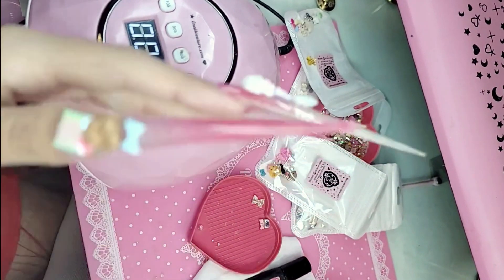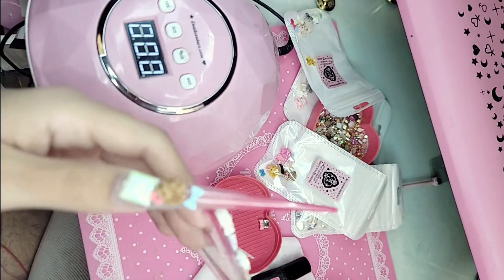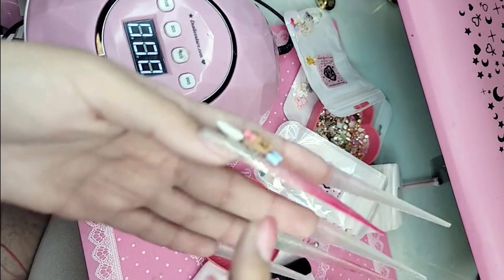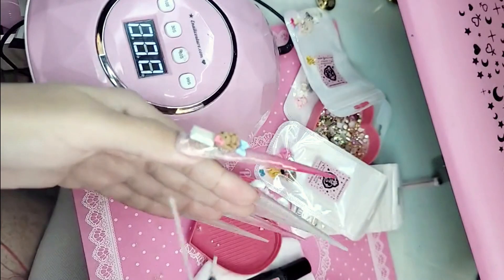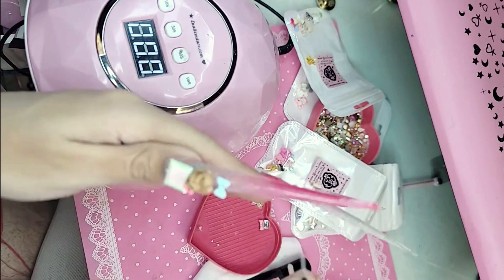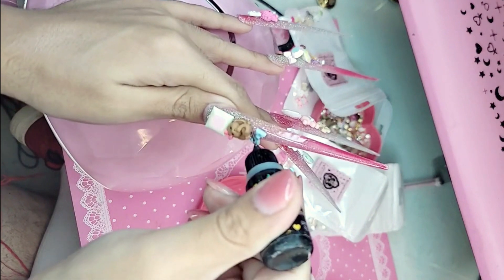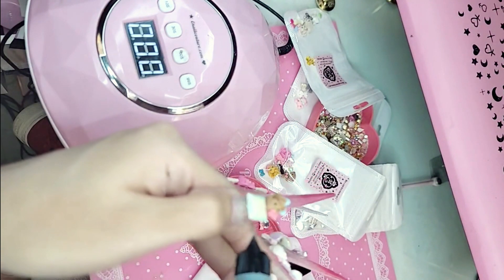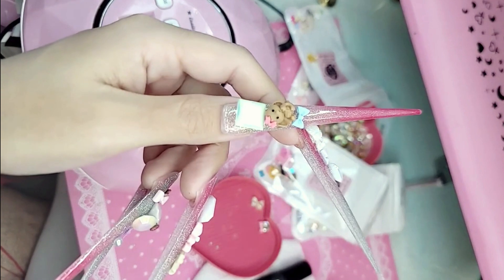Once you're done, always put the lid on everything and close everything up so nothing spills or breaks. Now I'm going to show you here on TikTok — see those big spaces between the nail and the charms? I'm going to show you how to fill them with liquid gummy gel. It has a precision tip application. Squeeze it and it's going to fill in those gaps so it won't get tangled — because we all know hair is sacred. Squeeze it all around, make sure it doesn't go anywhere. Now this nail is indestructible.